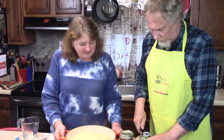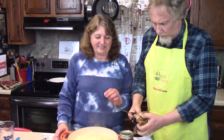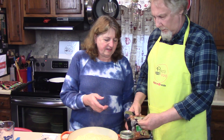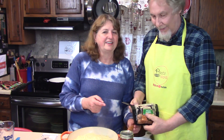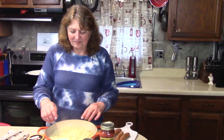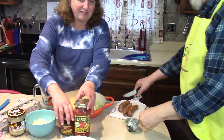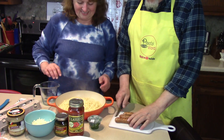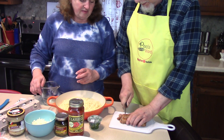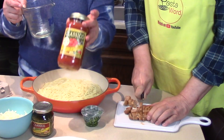We're going to use three sausages. Rick's going to cut them up in very thin slices — like coins — so they fit in nicely. Make them very thin, just like that. In the meantime, I'm going to start measuring some of the other ingredients.